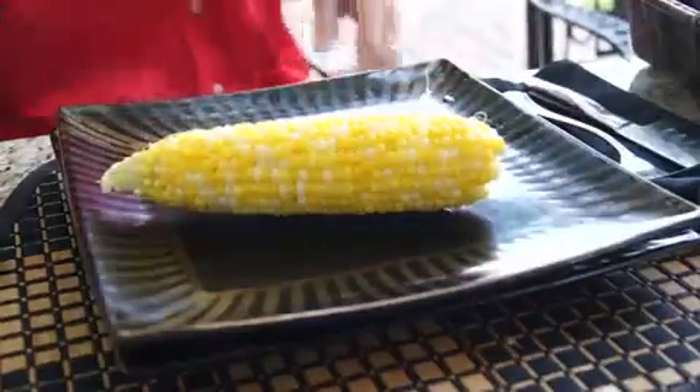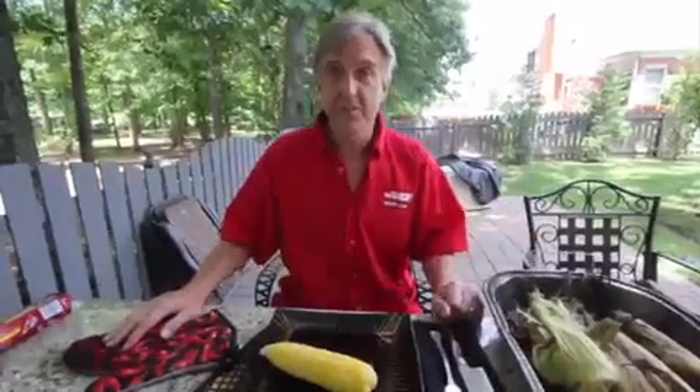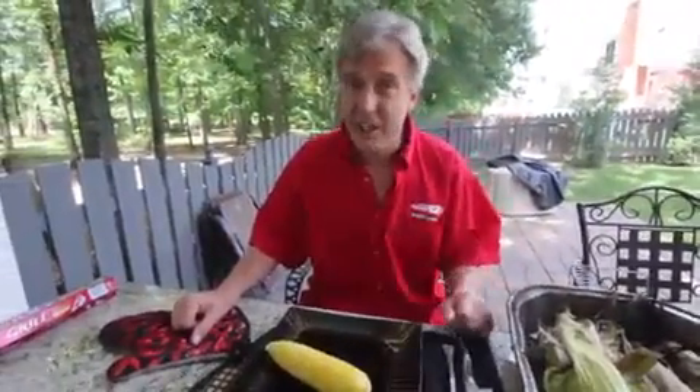Slap on a little butter, salt, pepper, a little Dale seasoning — let your imagination run wild. And you're in for some delicious summertime corn. That's a look at what we're doing this week. Remember, it's delicious, it's easy, it's cheap, and best of all, it's grilled. That's it. I'm Chip — Chip's on the Grill.